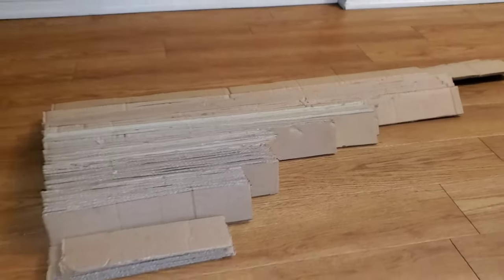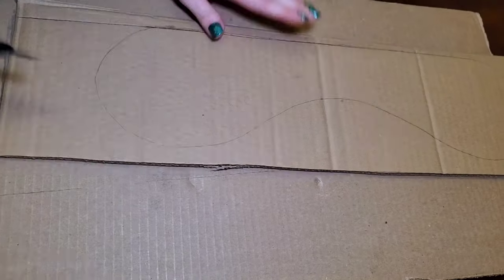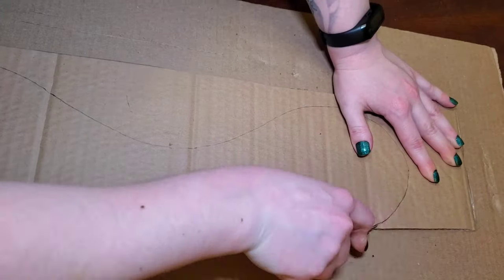The most tedious aspect of all of this is really just cutting out all of the pieces, so give yourself a little time to cut them out unless you don't mind having extremely sore hands for a couple days.